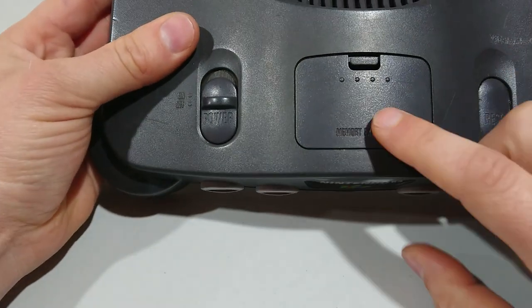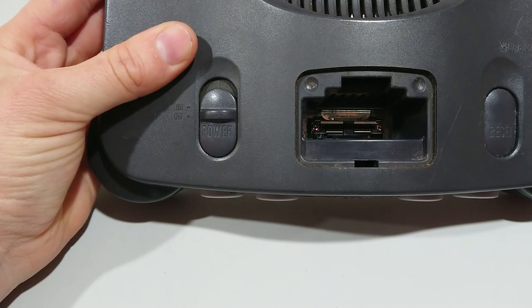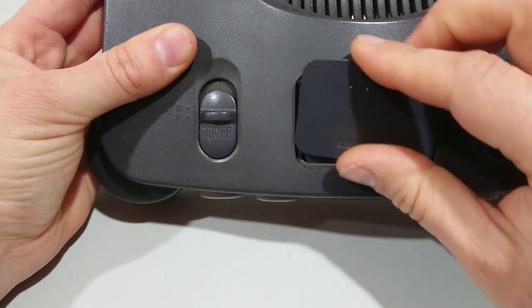The next thing to look at is the memory expansion port. If this is empty, you're not getting any picture or gameplay. Make sure there's something in there and that will actually make it work.